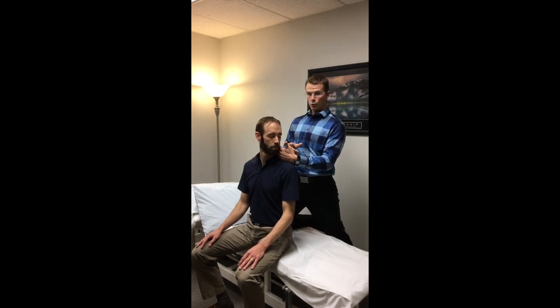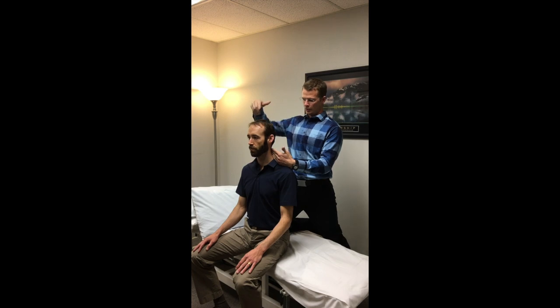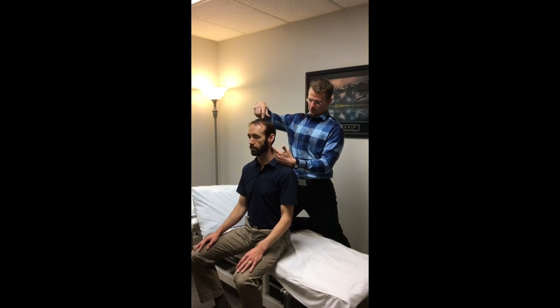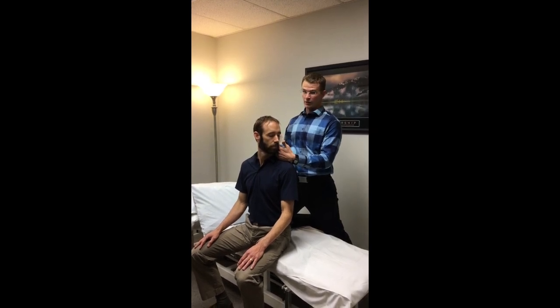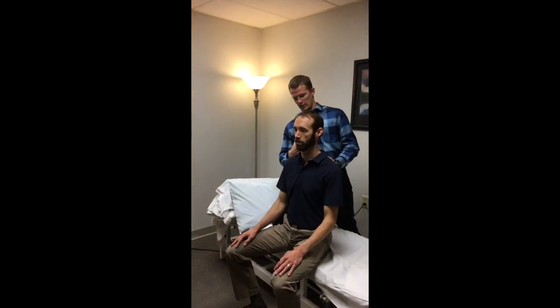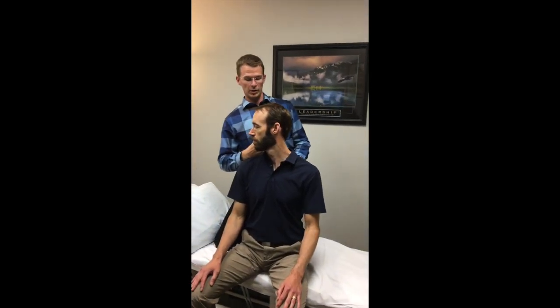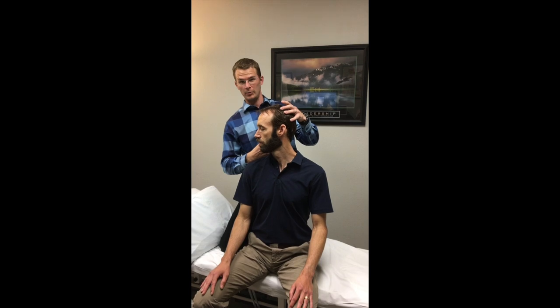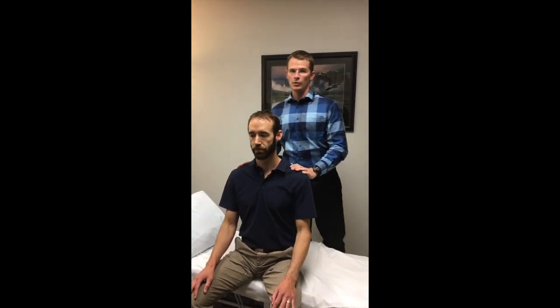When our patient turns their head, we can measure where the side of their cheek touches part of our hands and determine how optimal that function is. Looking at him turning to the left — he's got pretty good range of motion, I'd say about 90 to 95%. When he goes to his right, it's not quite as good, maybe 75% — still not that bad, even though there's a difference.